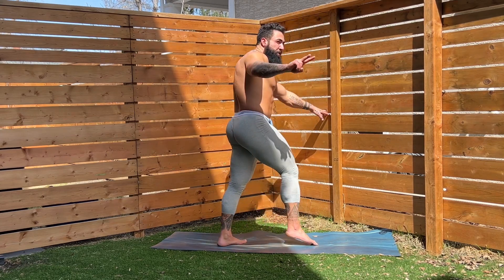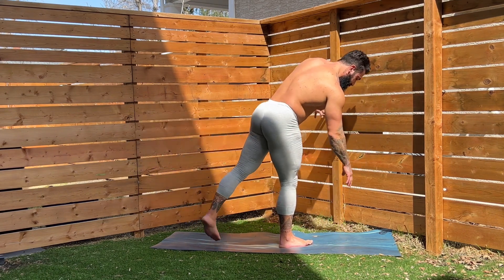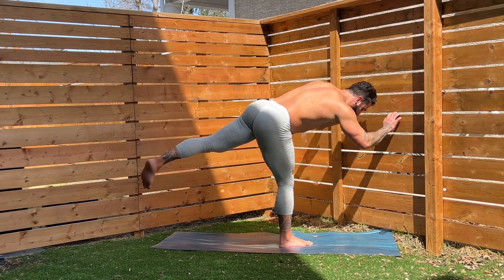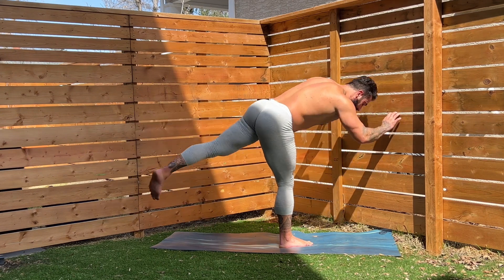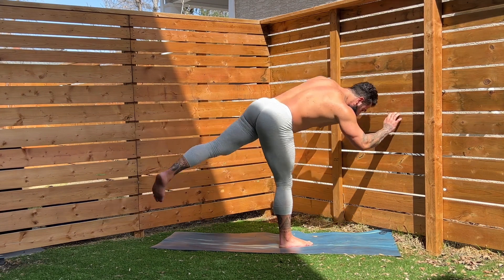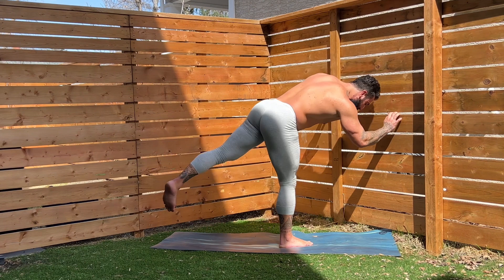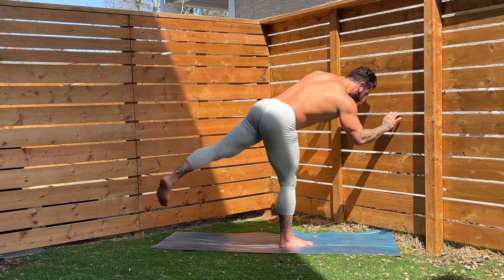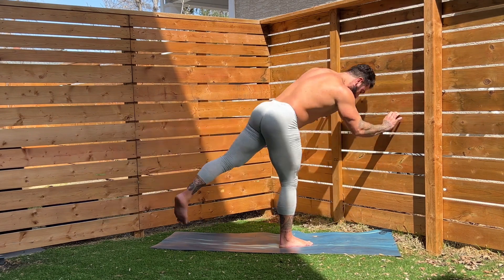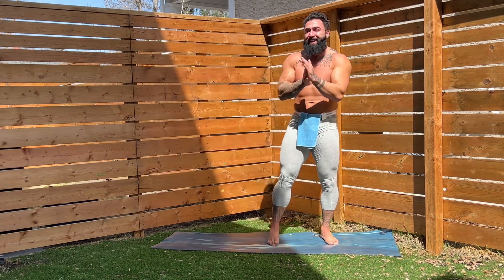Here we go, guys — other side. One, two, three, four, five — squeeze it — six, seven, eight, nine, ten. Let's go. Eleven, twelve, thirteen, fourteen, and fifteen. Nice job, everybody. Shake it out.